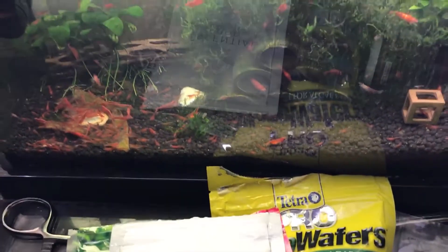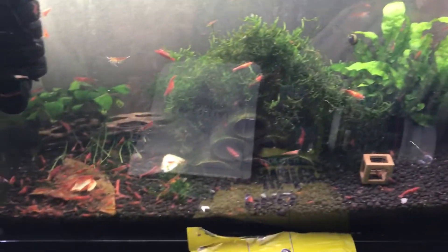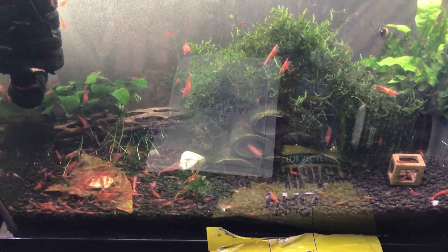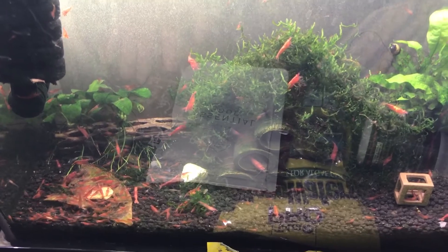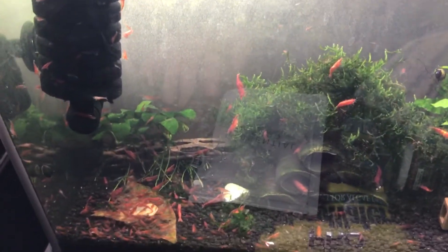Now, I hope that helps with some of the stuff that I feed them. I intend to get into some more details about exactly how I keep them, some of my larger tanks and things of that nature. Again, this is the Pimp of Shrimp signing out. Keep on going, guys. I look forward to hearing from you, and anything you want to hear about, let me know. I'll help you out. Talk to you later.